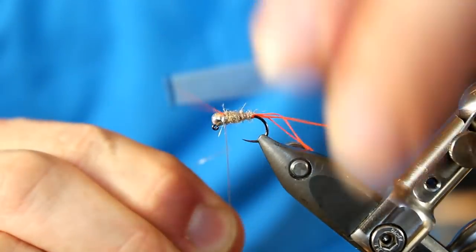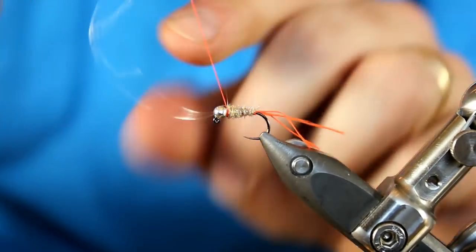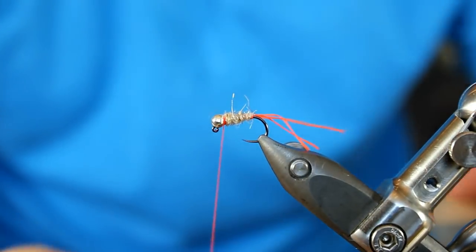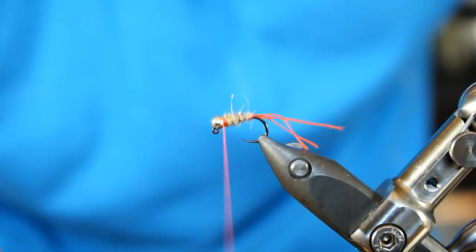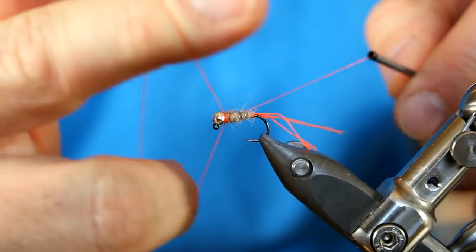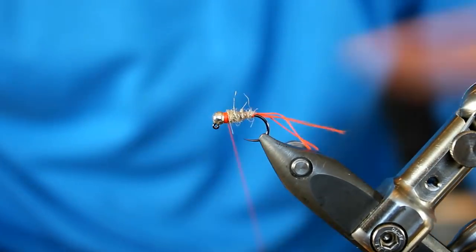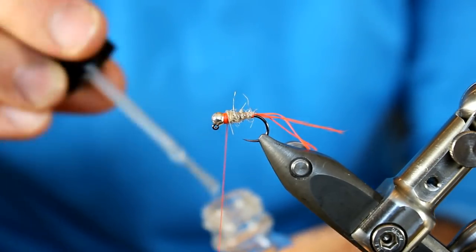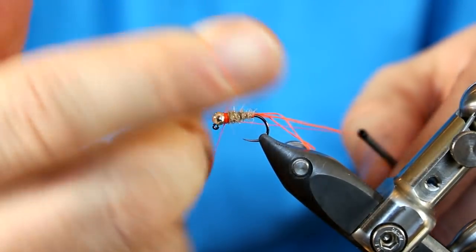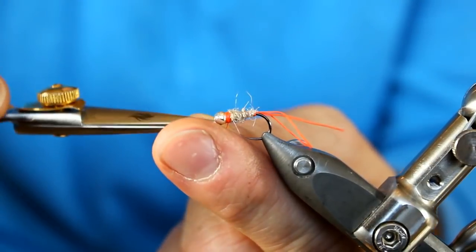I'm going to pull it really tight down towards that slot, and get a few wraps over it. If you're sure that you have this locked in place, you can just helicopter it away. The nice thing about 6/0 is we can create a little hot spot with this orange directly behind the bead, but it's going to build up in a hurry — so get it close, and then when you go into your whip finish, that's going to finish building it the rest of the way. I'm just going to do a four-turn first, add just a little bit of Sally Hansen head cement, then a few more turns. We'll trim away our thread.